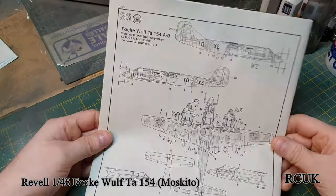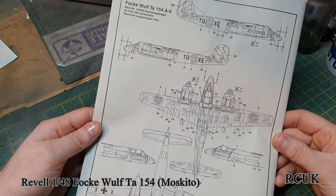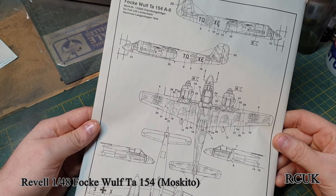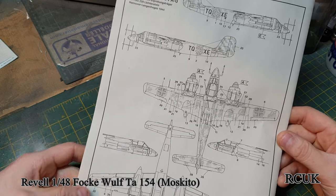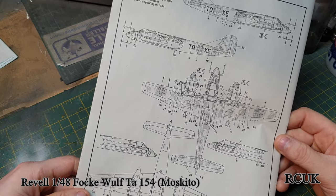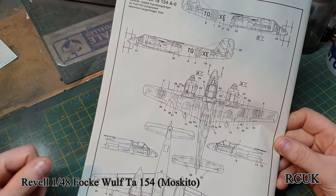The basic painting and assembly calls for RLM 66, RLM 76 which is a light grey, and RLM 75 which is a little bit darker. Then you've got your markings and stencil data.